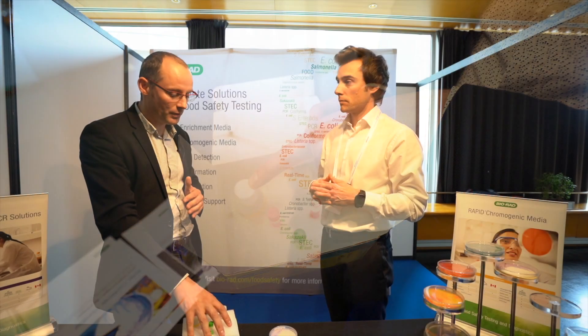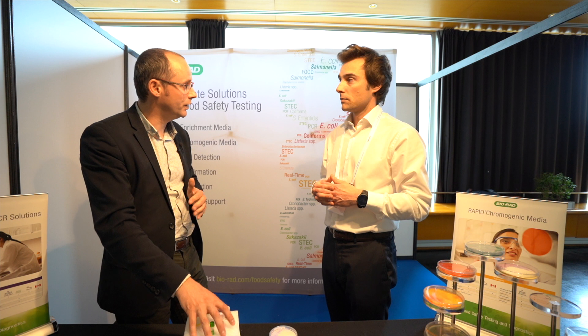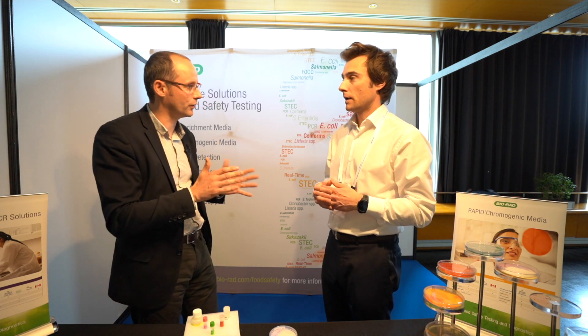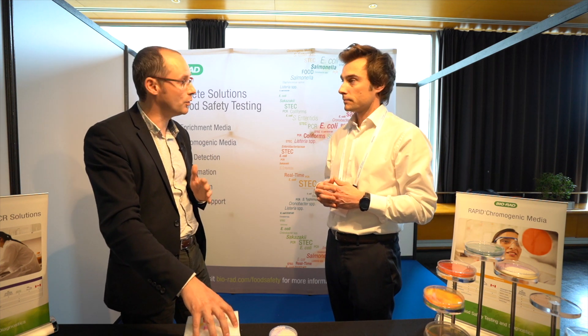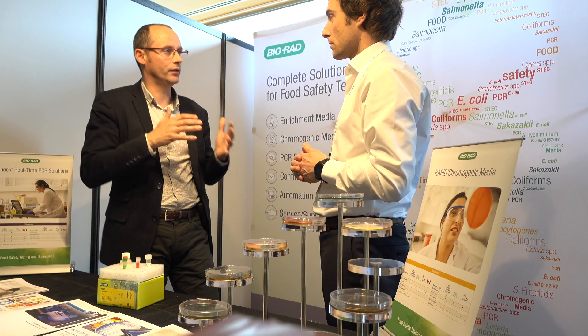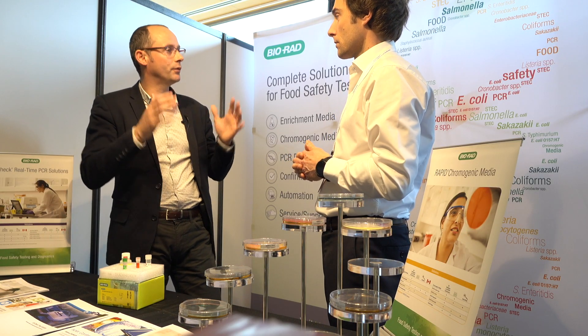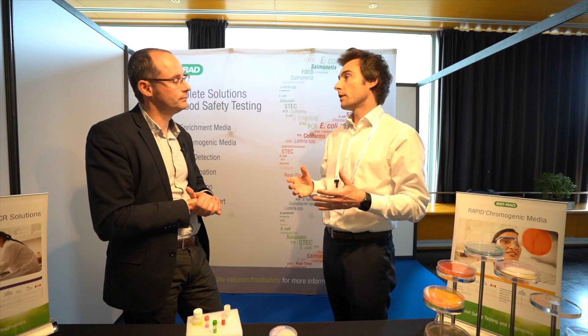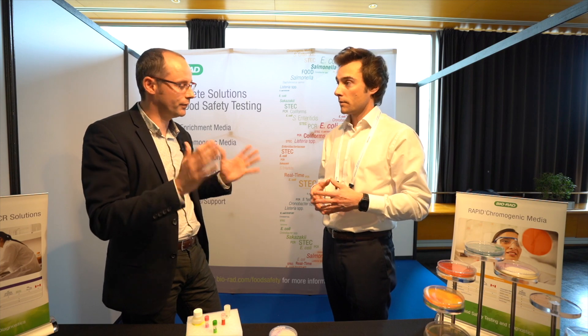Also very important: the storage. It's stored at 4 degrees Celsius — you are not using frozen minus 20 Celsius. And for shipment, it ships at room temperature. So very easy to use. The time to result: you have the same enrichment of 16 to 22 hours, but for the detection it's only less than two hours. So you are winning a day — you have the complete result in less than one day.